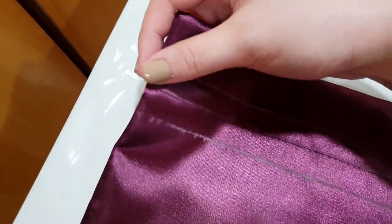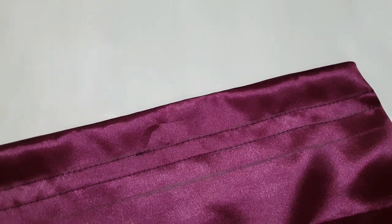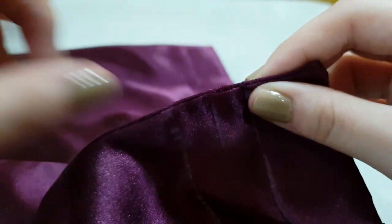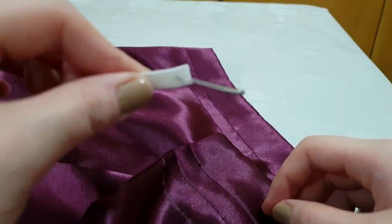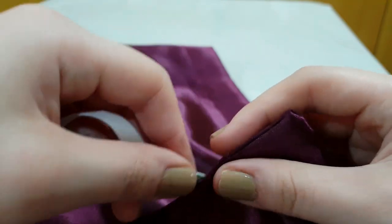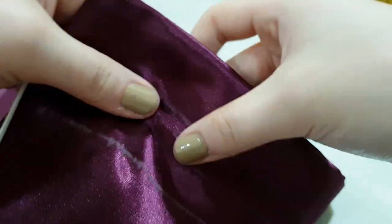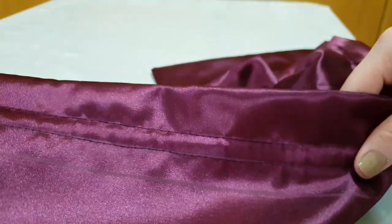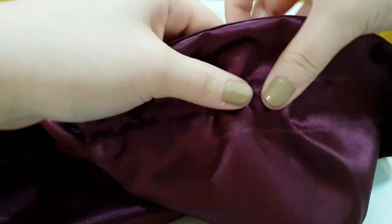We're going to seam rip this one and also the other end, and then we're going to fish our garter through inside that hole — that's our casing. We made a hole on this side and also on the other side. Take your garter, pin a safety pin on the end, and then fish it through the hole. Once you've got most of the elastic inside the casing, pin one end so that it wouldn't come off, then continue fishing the elastic until you reach the other end.